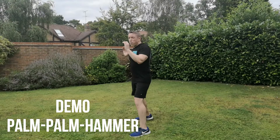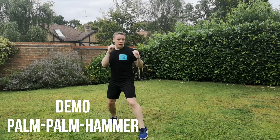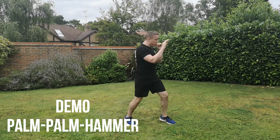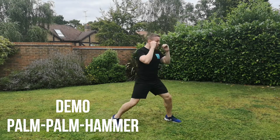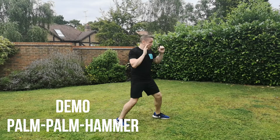The first combination is going to be a palm strike, palm strike, hammer fist strike. Here's the demonstration slowed down. So palm, palm, hammer, change position. Straight through all on the right side: palm, palm, hammer. Make sure you turn your body into those strikes and step forward on each strike as well.